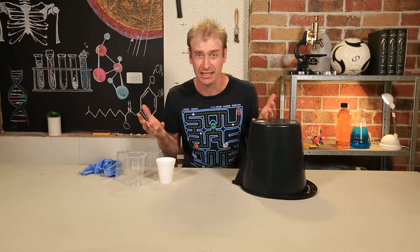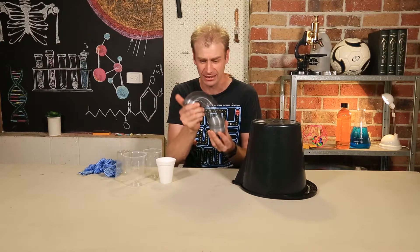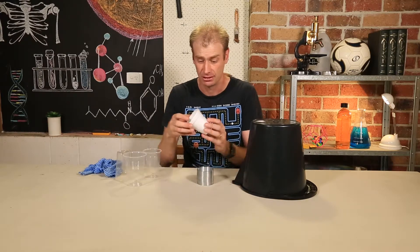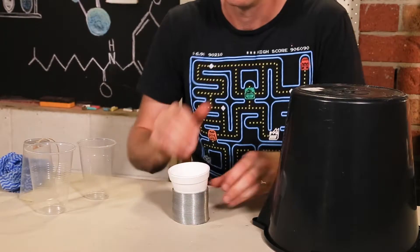But you can actually make this sound yourself with two things that you've probably got at home. Today the experiment kind of gives it away. One of those things is a slinky spring, and it does need to be a metal one. The second item is just a cup. And assembling the experiment couldn't be easier — you just put the cup inside the spring.